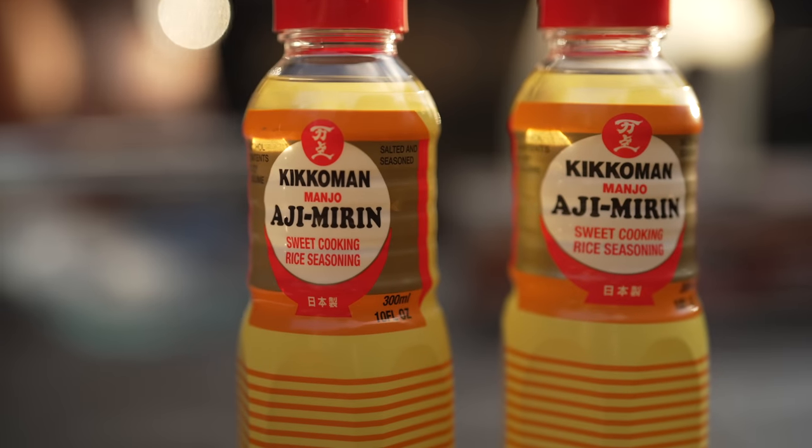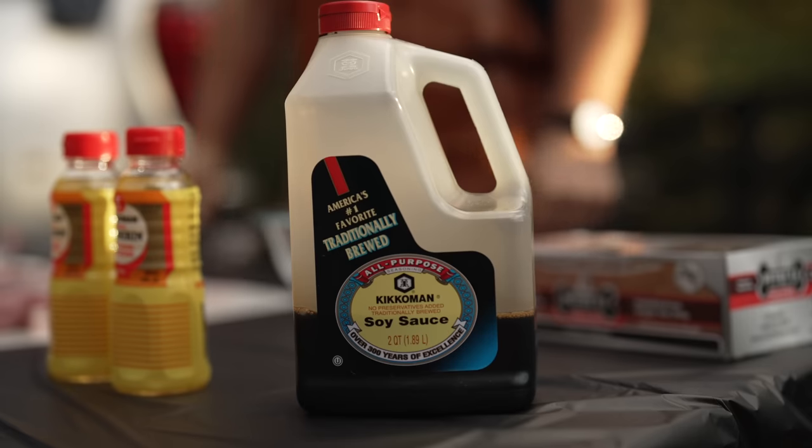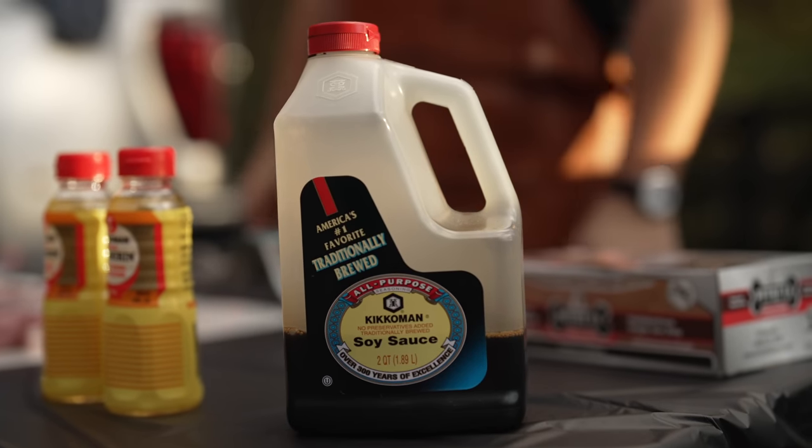We have mirin — it's a Japanese rice wine with a lot of savoriness to it — and of course soy sauce. The rice wine has a little bit of sugar, and the soy sauce has a lot of salt, so the sugar and salt are going to penetrate, kind of like a brine. The flavors you create on the outside, in combination with the smoke and the crispiness you get at the very end, are so good.